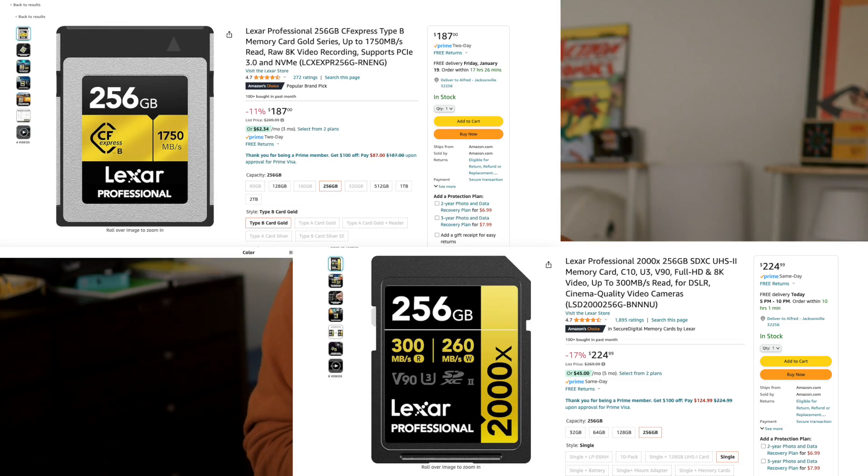For those that say SD cards are cheaper, that only applies to the V60 and V30 cards. If you grab a V90 card, those are sometimes more expensive.